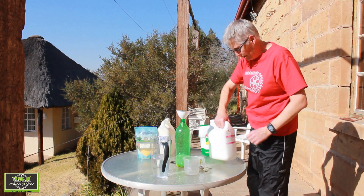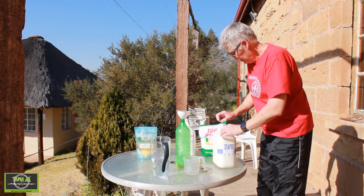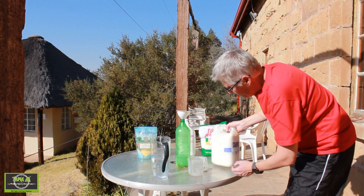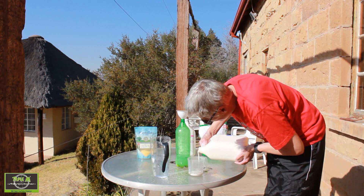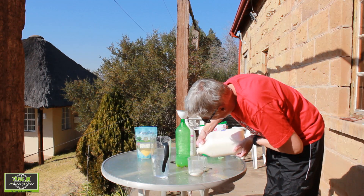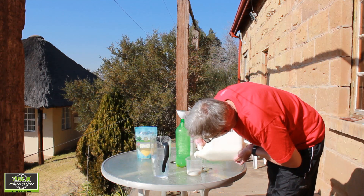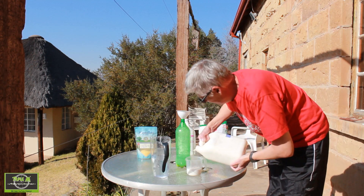Now we have to add one cup of latex. I must say the cap is difficult to get off, but I've managed to open that now. I just need one cup.